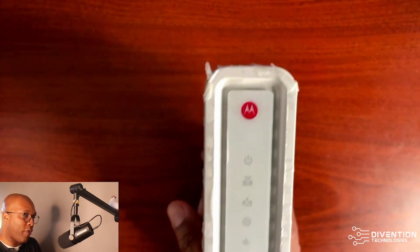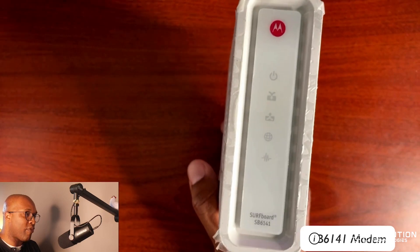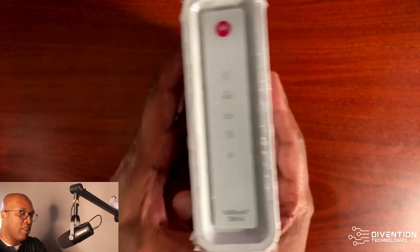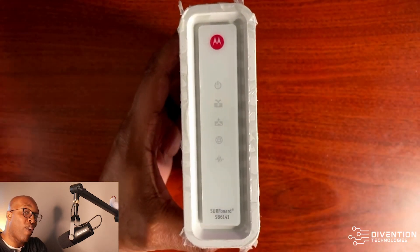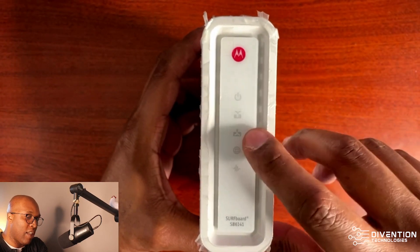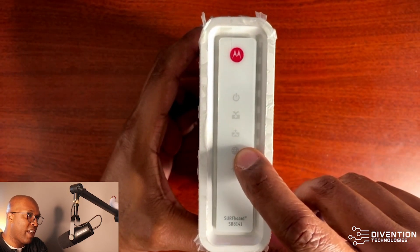This is the SB6141 that we have here in front of us. As you can see, it has indicator lights on the front. We have our power light up here at the top, then our download, upload, and then this is your internet connectivity light.